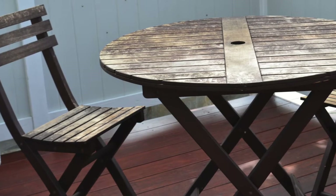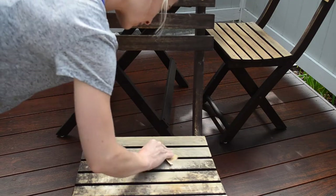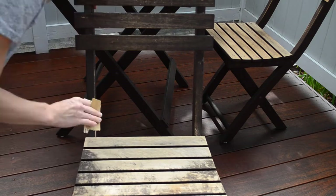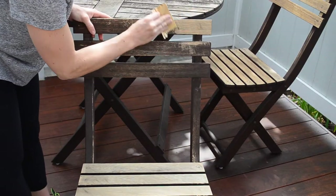I will go ahead and put a link below with the information for that. It helps to take whatever piece you're trying to paint to Home Depot. I actually took one of the chairs with me, because the first trip I went without anything and they said they had no idea what to recommend. So I came home and went back another day with one of the chairs, and they looked at it and told me what I needed. I'll also put a link below for the sandpaper I used, and you definitely want to work in an outdoor space because it's a mess, especially the sanding.